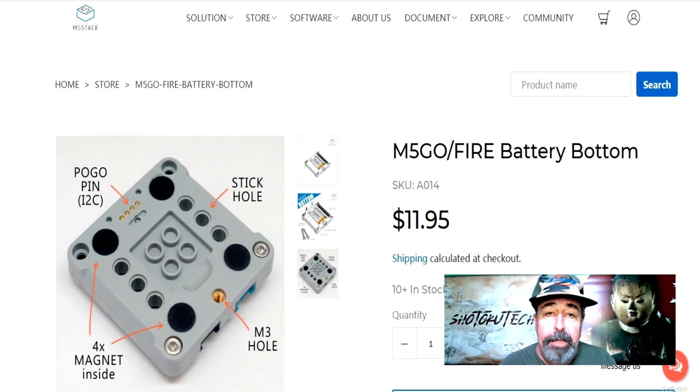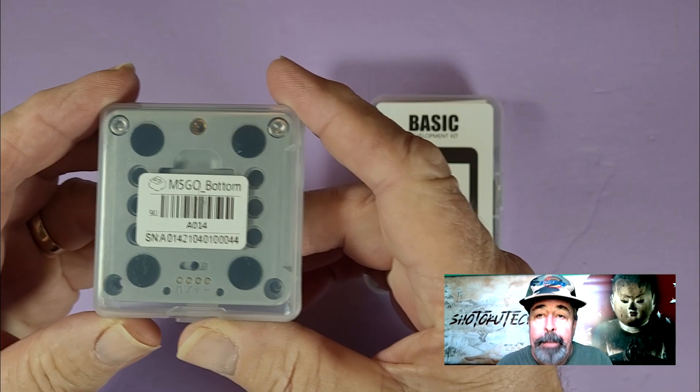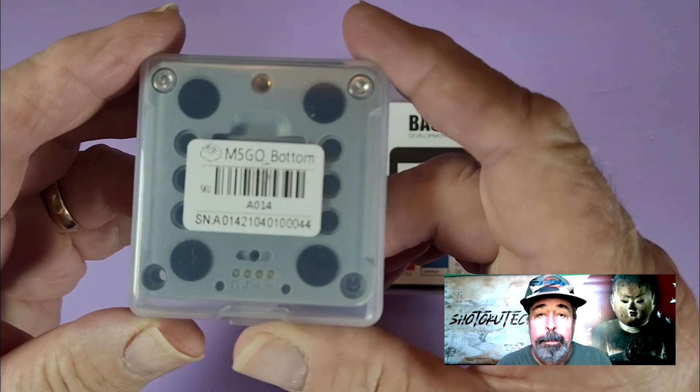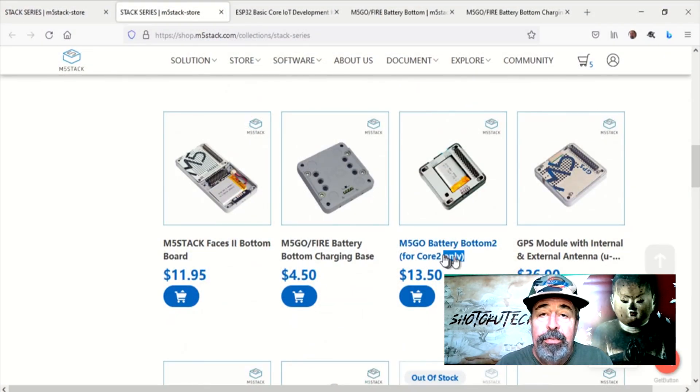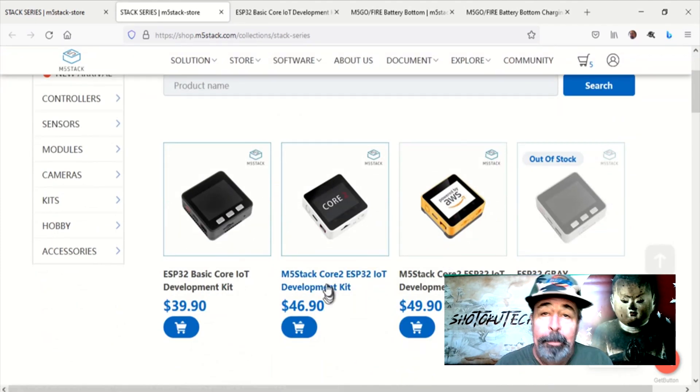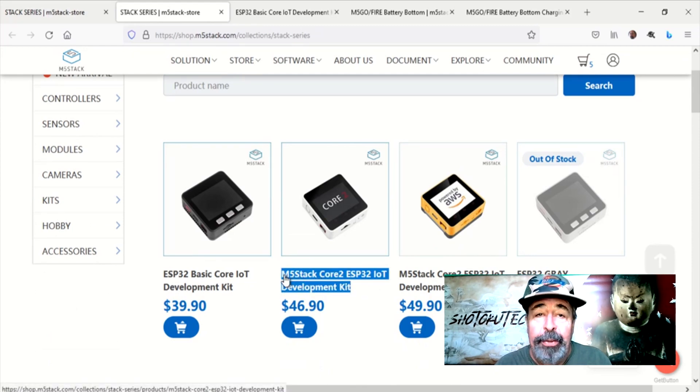Come to find out there is! This M5Go Fire battery bottom is an inexpensive way to add port B and port C to the M5Stack Core. Don't mix up the M5Go Fire battery bottom with the M5Go Battery Bottom 2 — this one is for the Core 2 only.